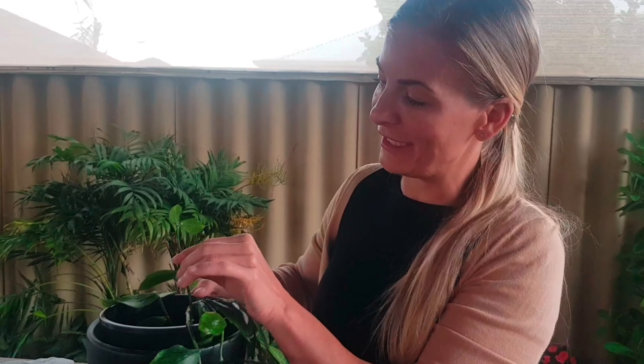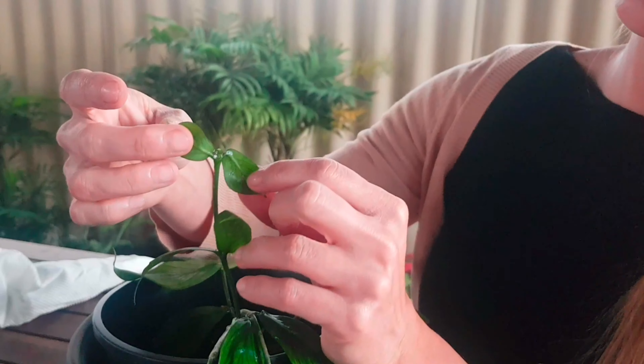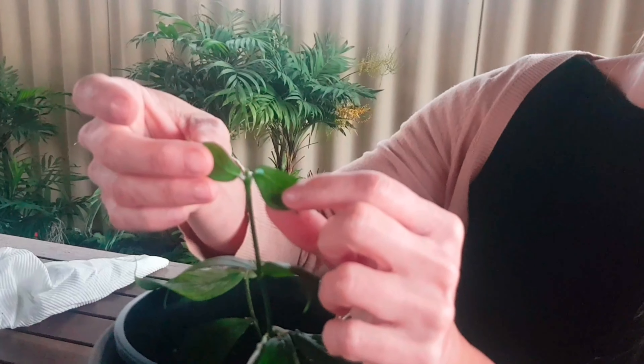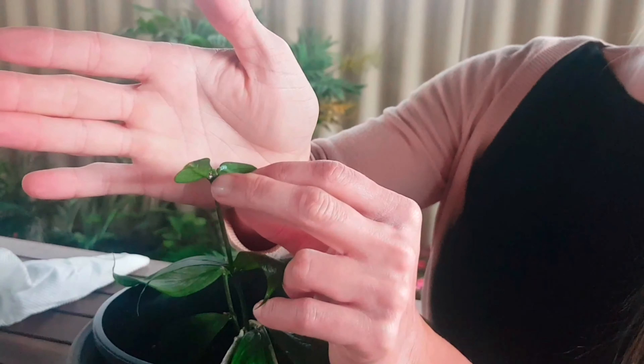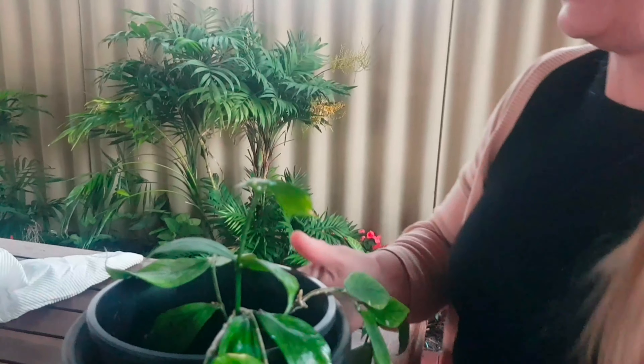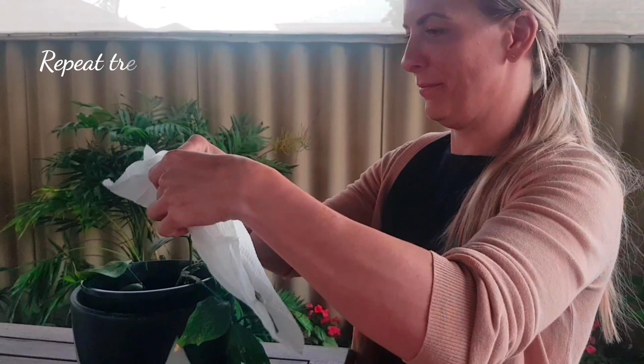I thought I was just finished — check this out. That's what I mean with in the leaf axil, there's still some mealybugs left in there. So I'm going to get them out.